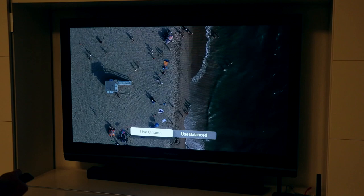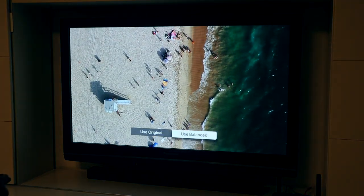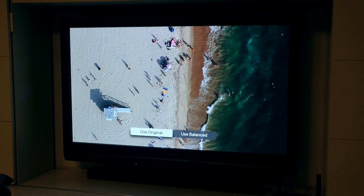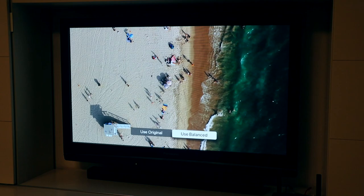Here in my video, you see the balanced colors as being a little more yellow-greenish. But in reality, the original looks more blue and cold, and the balanced looks more red and warm — and I actually like it.